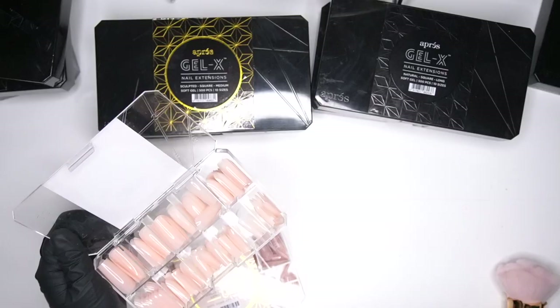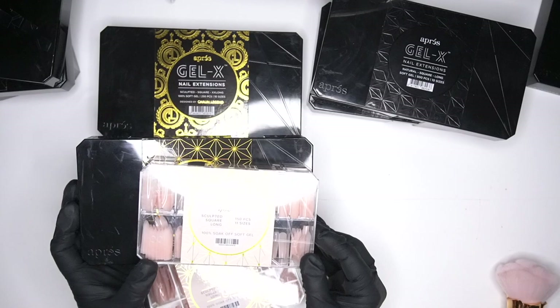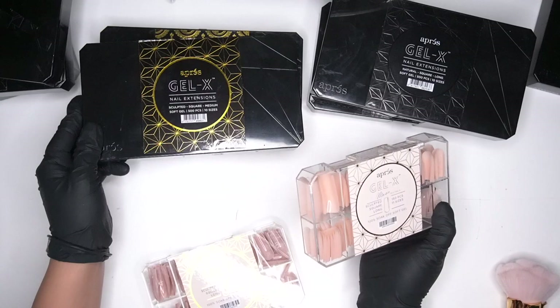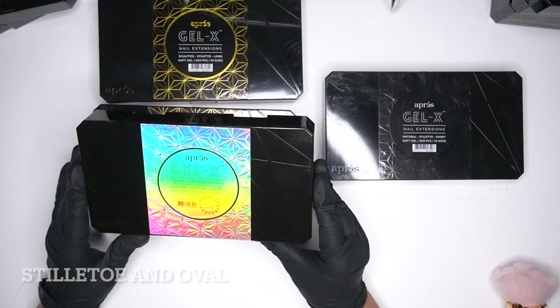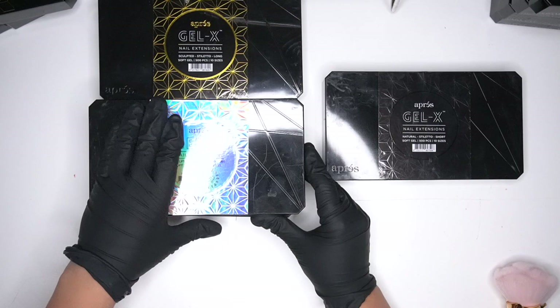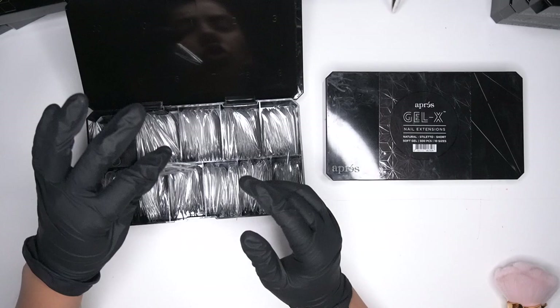Now we're going to go into the next shape. The box is a lot smaller, so this is great for someone who's DIY-ing at home. You can see the big difference in box size — this one comes with 150 pieces in 11 different sizes, while normally they only come with 10 different sizes. Now I'm going to go in with the stiletto ones — I do have a lot of different shapes. This first box is Jenny Secrets — sculpted extra extra extra long, a soft gel tip that comes with 250 pieces in 10 different sizes.